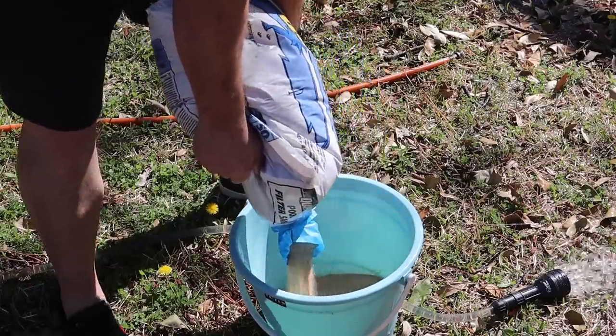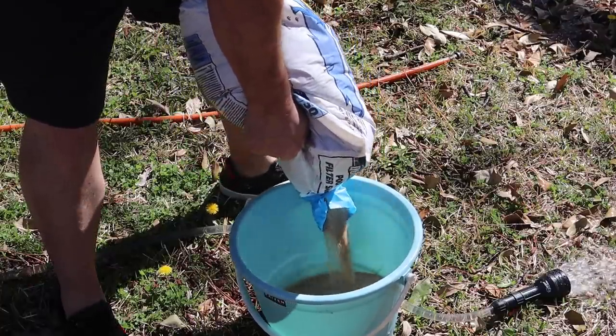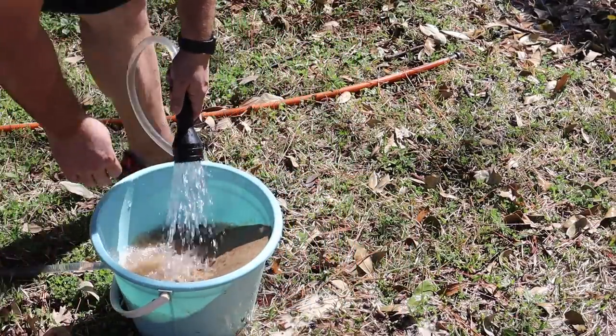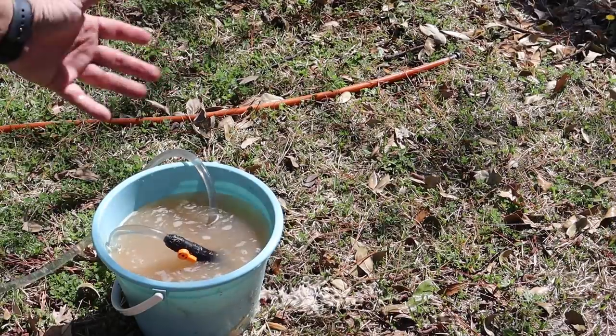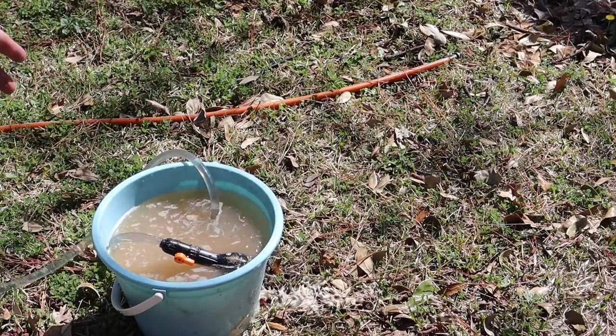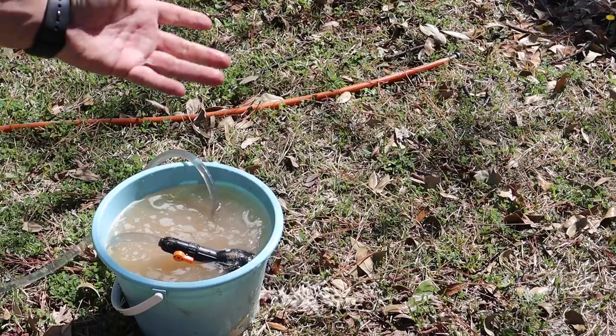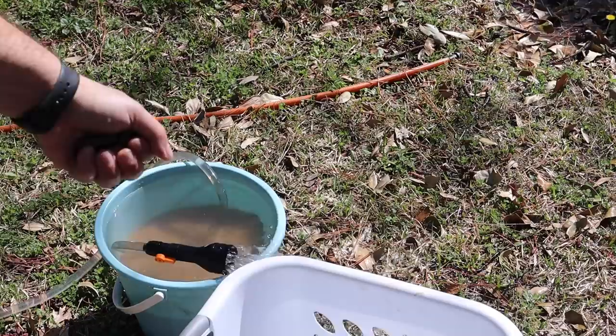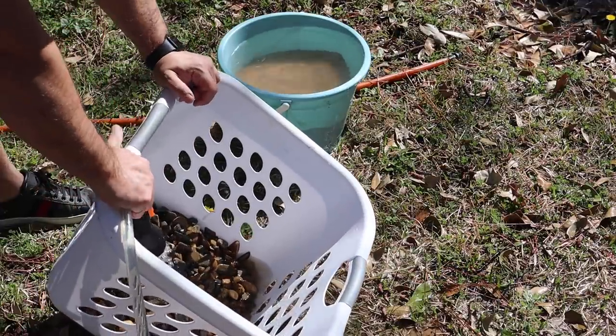We're going to start with a mixture of both pool filter sand as well as all-purpose sand. We're going to rinse this out really good and try to get it as clean as possible. I'm now going to just let this bucket overflow until the water starts to run clear, just to get all of the dirt and debris out of the sand. Once that's complete, we'll move this into the tub.